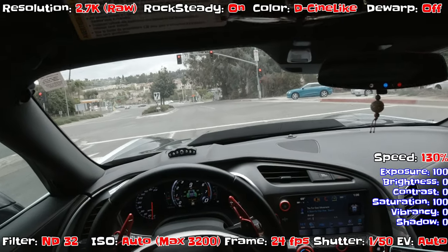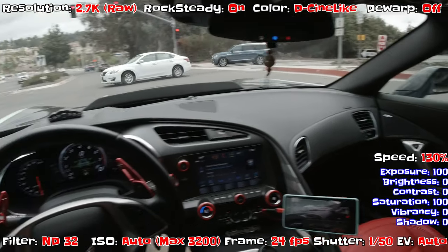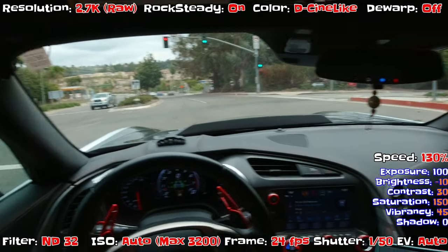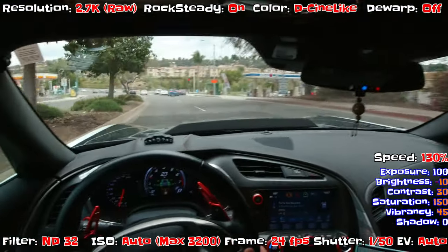Oh, I love it — going through the tunnel right now is really going to give a good sense of lighting change. This is a lighting testing video, not much vlogging — lighting test.